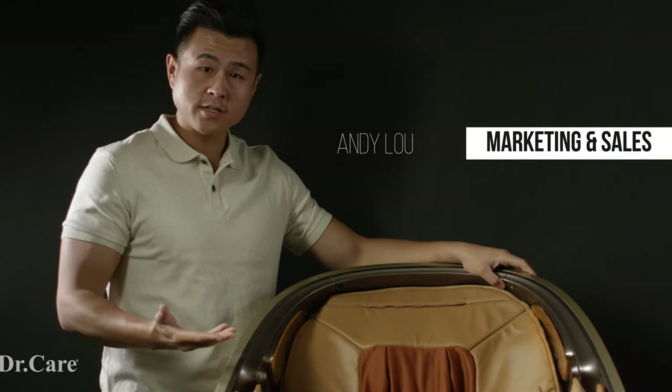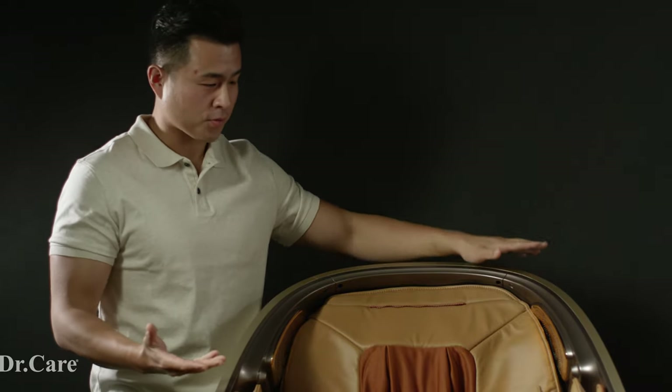This is Andy from the marketing team at Dr. Care. It's been my pleasure to take you through the features, the design, and show you the chair in action today. If you have any more questions, please feel free to check out our website and give us a call — our massage chair specialists will definitely help you out.